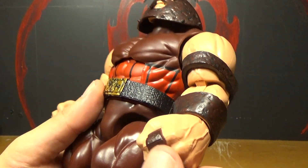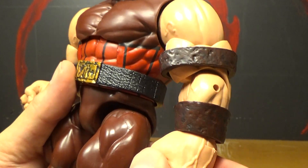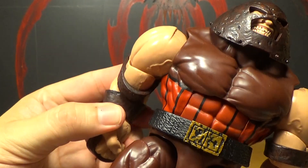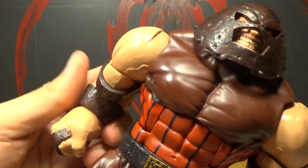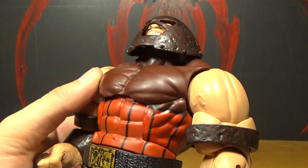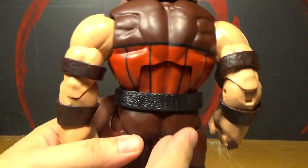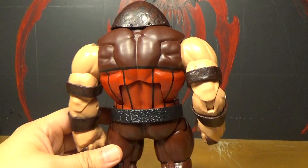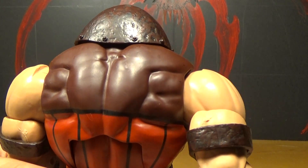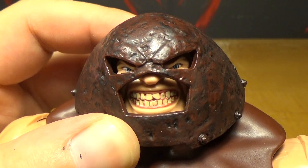Same with the hands — they're probably not going to use these hands for anybody else because of that sculpted thing on it. But these veiny arms from here and up, they could just take these bands off and use that for the Hulk or someone. But yeah, I do like them. Look at his back muscles — ridiculous.